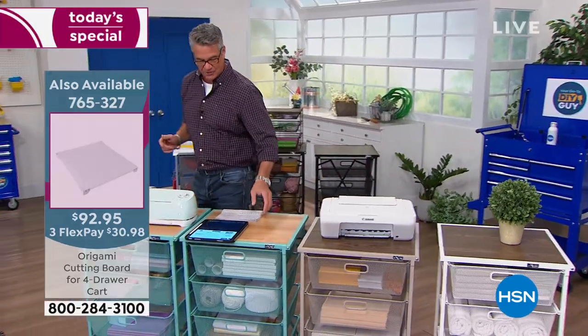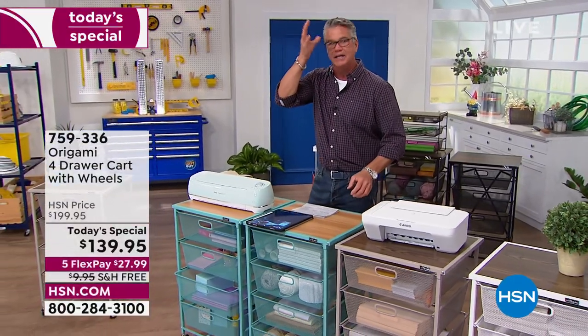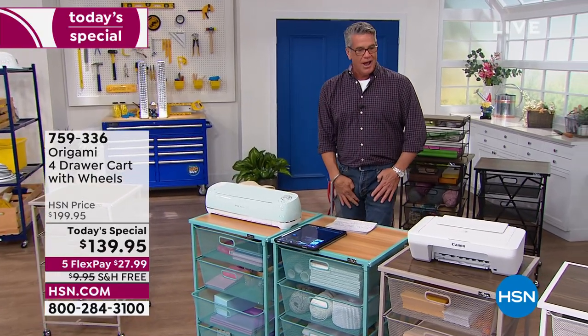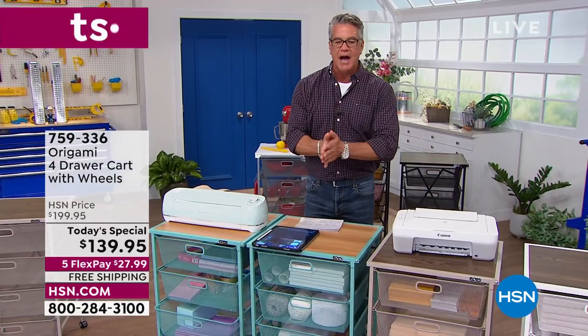We have a caller on the line. We're going to say hi to Linda — she's on the phone and wants to talk a little bit about the Today's Special. Hi Linda, welcome to HSN. Did you get a Today's Special or do you want to talk about it?